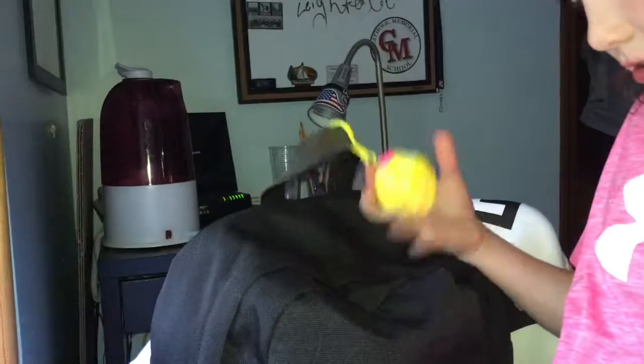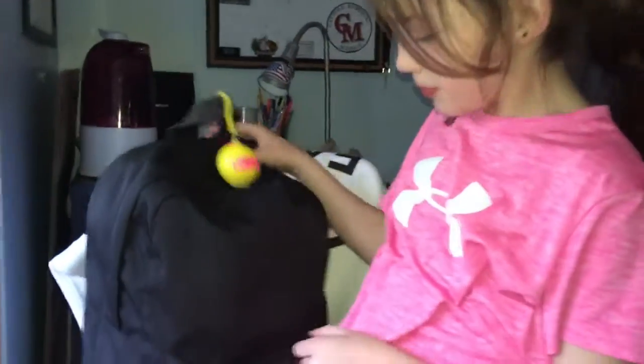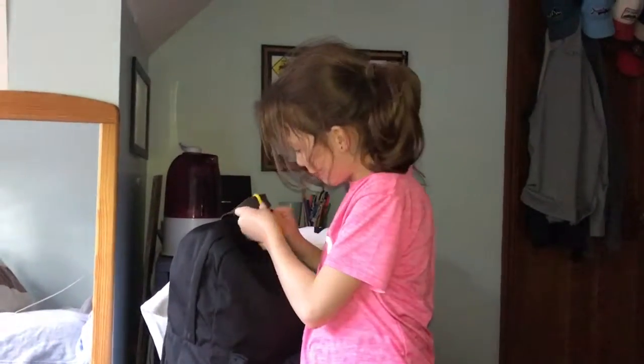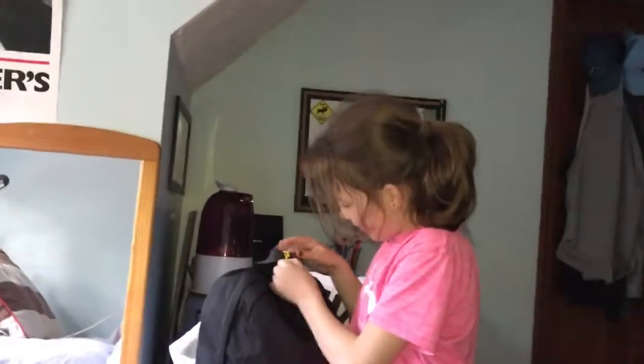It looks great — it goes really well on this backpack. You can stretch it out and pull it off... oh no, my lips are trapped! It's a great little thing. I recommend this — I got it at Walmart for $3.89. Bye!